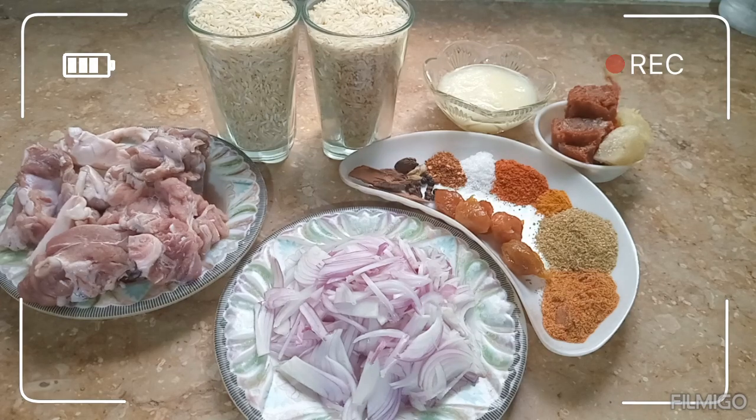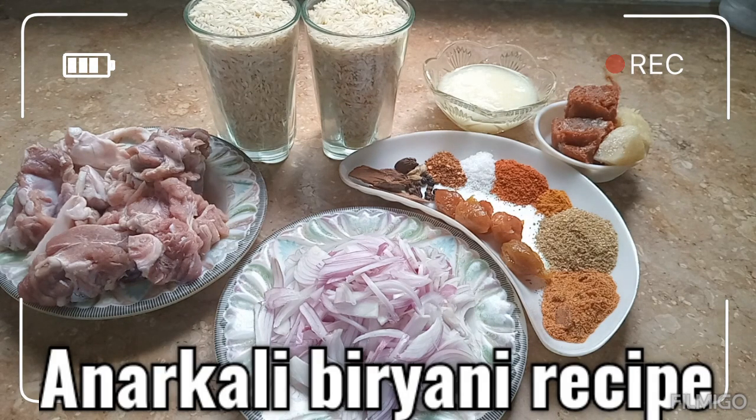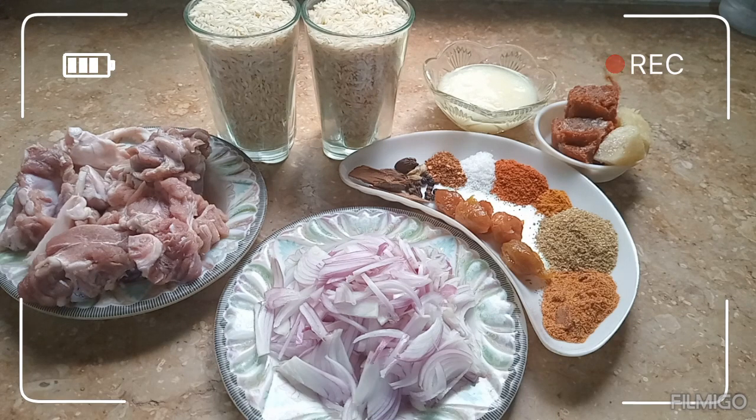بسم اللہ الرحمن الرحیم، السلام علیکم میرے پیارے پیارے ویورز، آپ لوگ سب کیسے ہیں؟ امید ہے آپ لوگ سب خیریت سے ہوں گے انشاءاللہ۔ آج میں بنا رہی ہوں انارکلی بریانی۔